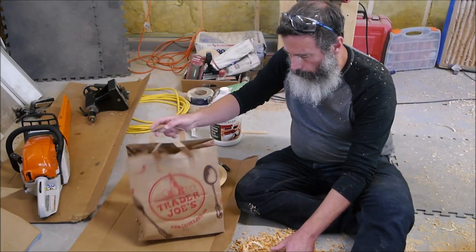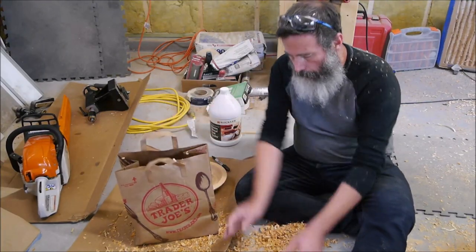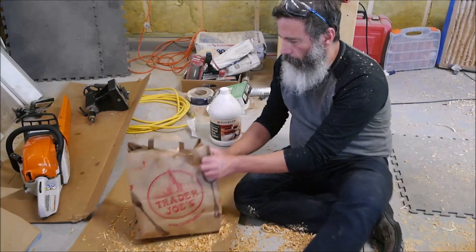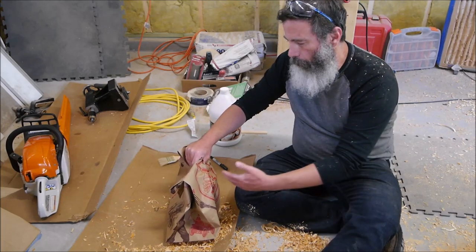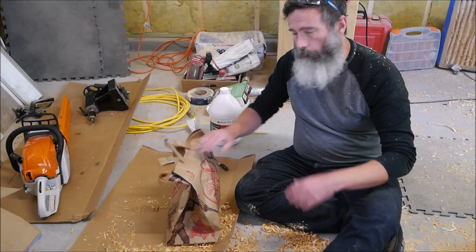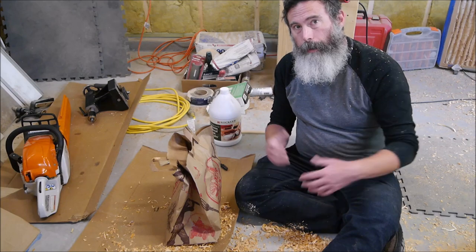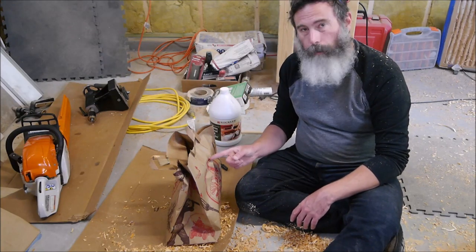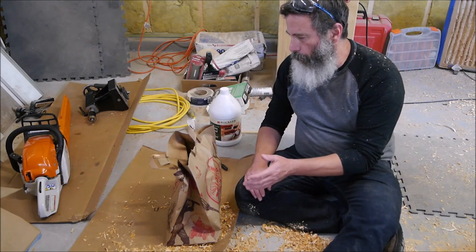I've heard of people in more humid climates using the paper bag and shavings method, where you take some of the fresh shavings that are still nice and moist when you're turning, put those in a bag, put the bowl in there, and put a few more shavings on top. Then you tape or staple the paper bag shut and let this dry for anywhere from four to six months, depending on your climate. The general rule for air drying is that it takes one year per inch of thickness, though here in Colorado we get away with drying things a lot quicker than that. But one thing we can't get away with here in Colorado is the paper bag and shavings method — if I tried this here, this bowl would be cracked and worthless within a week.